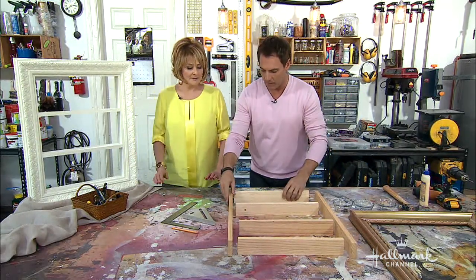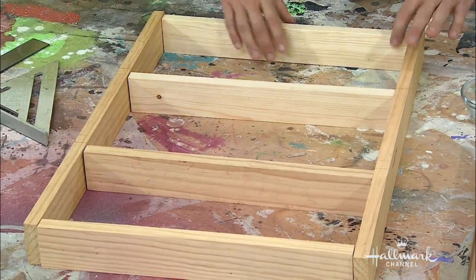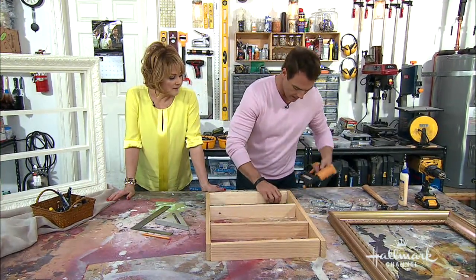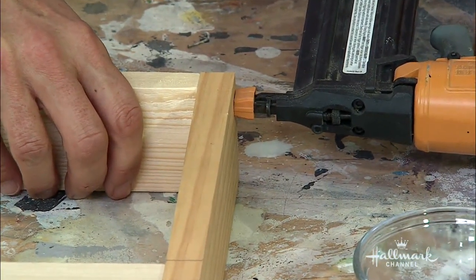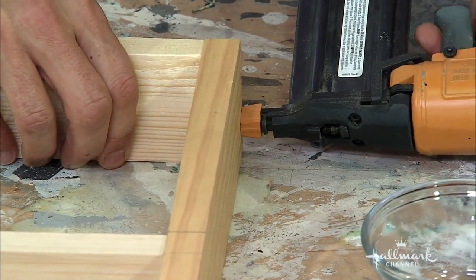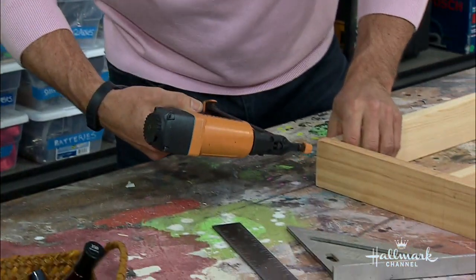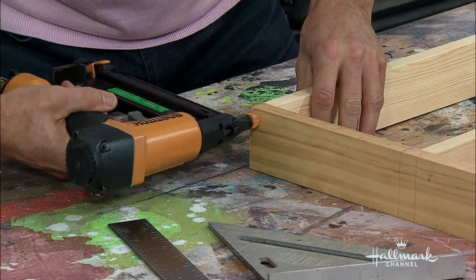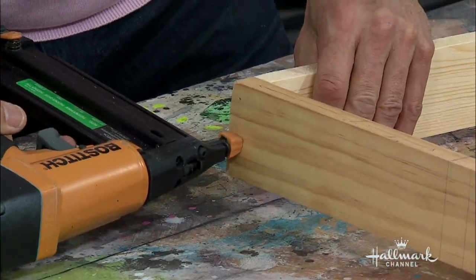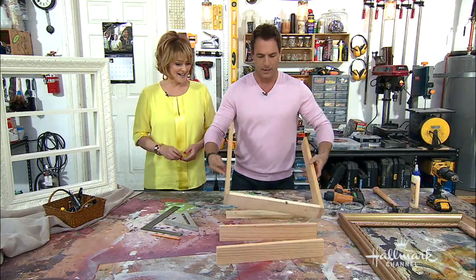So we're going to butt joint these shelves — how easy is that? Very simple. We'll just tap these on, bring it in line, squeeze it in, and fire. This is a brad nailer — I think these are one-inch nails in here. It makes the job easy; a lot of this stuff is used in furniture and things like that. Has a little bit of kick to it, but we like that.